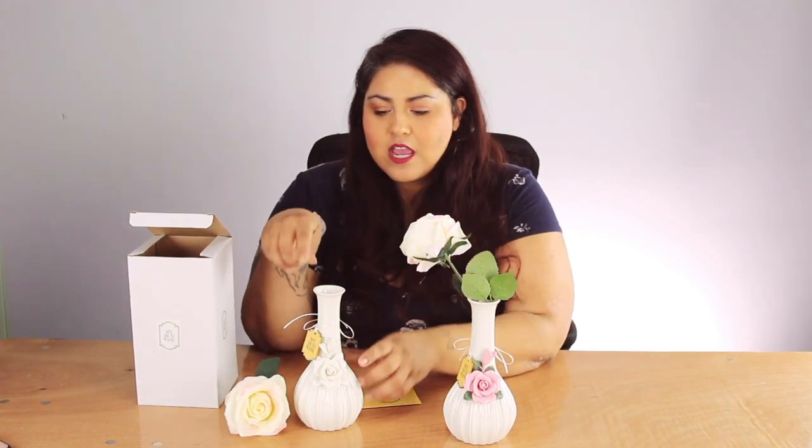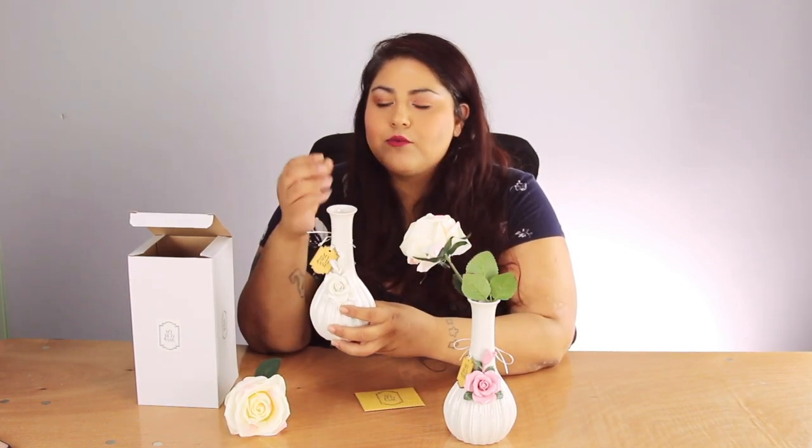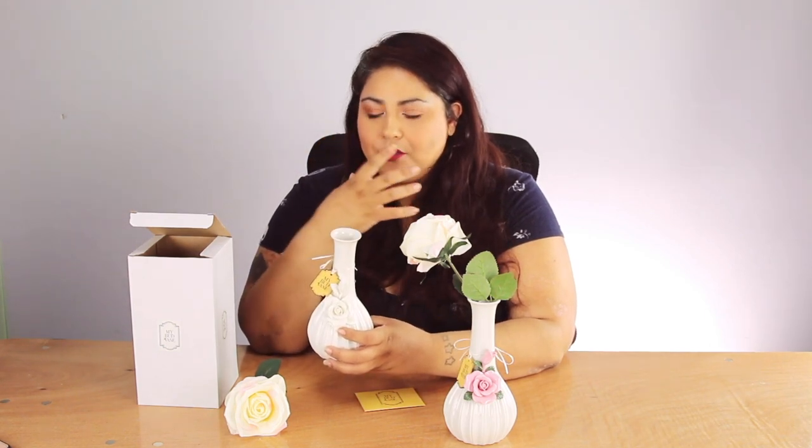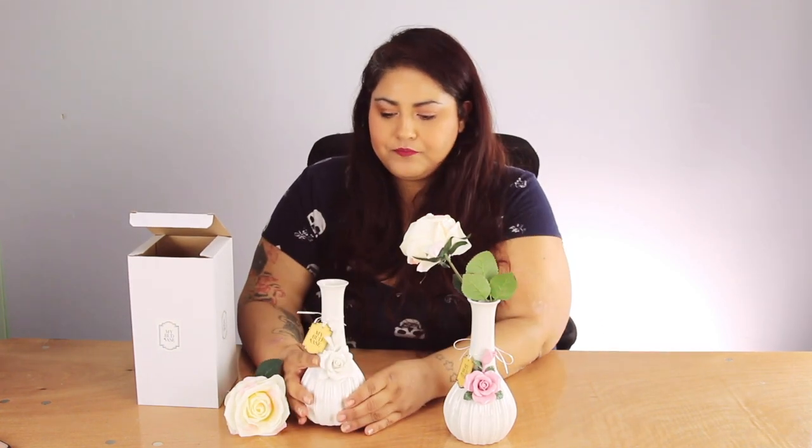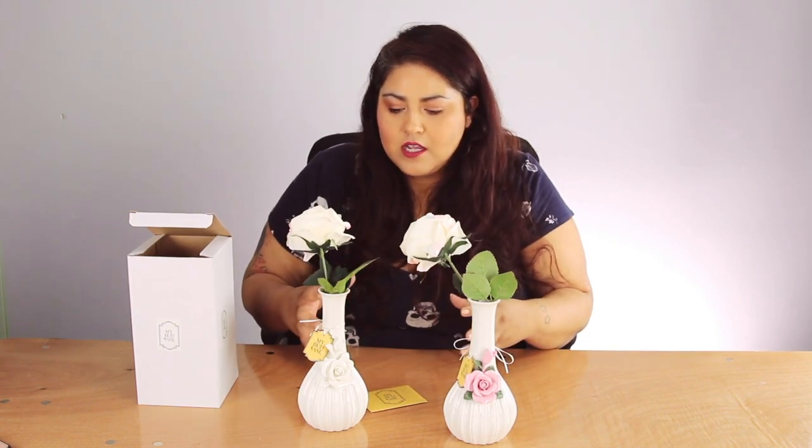As for the functionality, with this particular piece the rose mouthpiece feels like it was made for my mouth — the size of it, the way that my lips fit in, the way it all just kind of works out. It's nice to use, it feels comfortable. It doesn't feel overwhelming or like it's not going to get the job done. It's a really nice size. And those are some of the things that I like so much about MyBudVase.